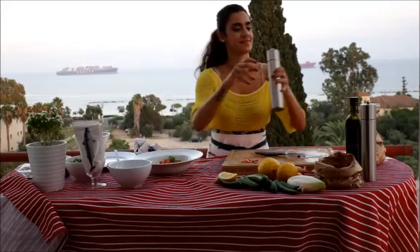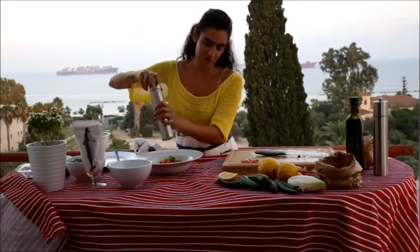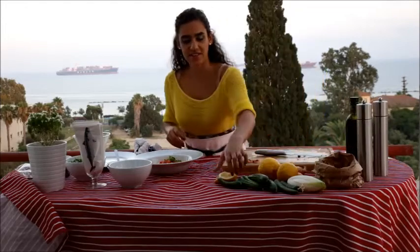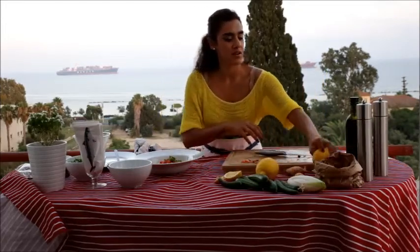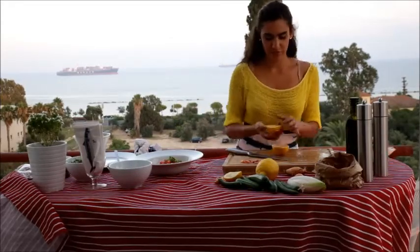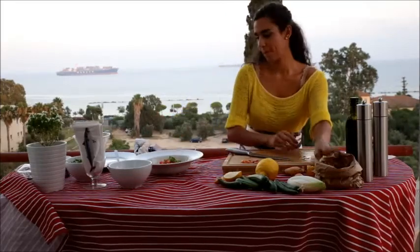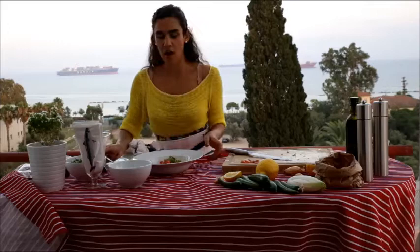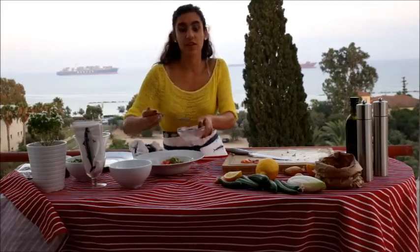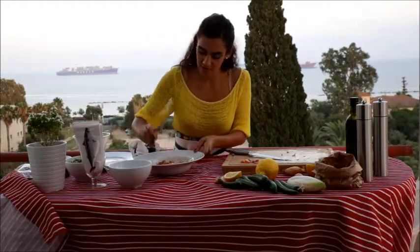And beautiful rock salt from Himalaya. I like everything organic — I see a big value in having organic food. This smells so good. Beautiful lemons — just a bit of lemon. And now I'm going to use white vinegar, like two spoons of white vinegar. And now I'm going to mix it.